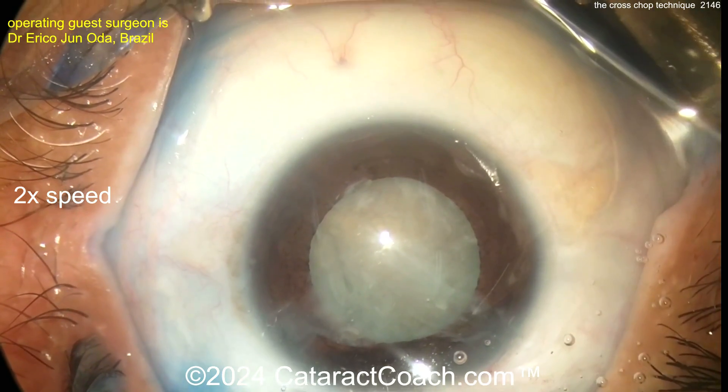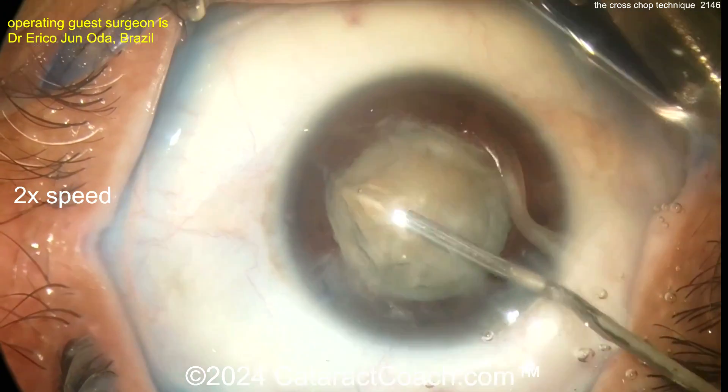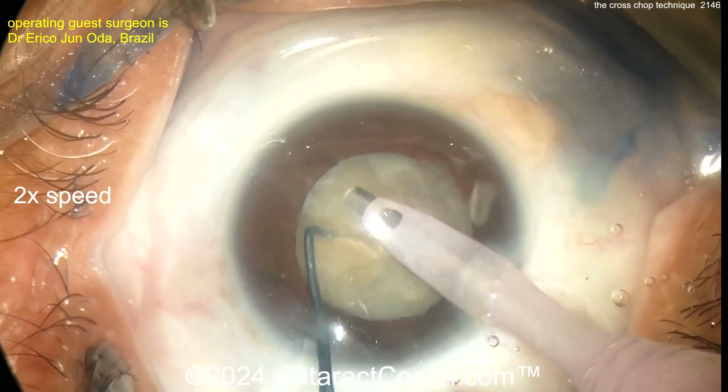Done. Let's take a look — a little more viscoelastic — make sure those pieces are fully separate. Now let's see the phaco probe going in. You should be able to bring the pieces up — look at that, they're separated.